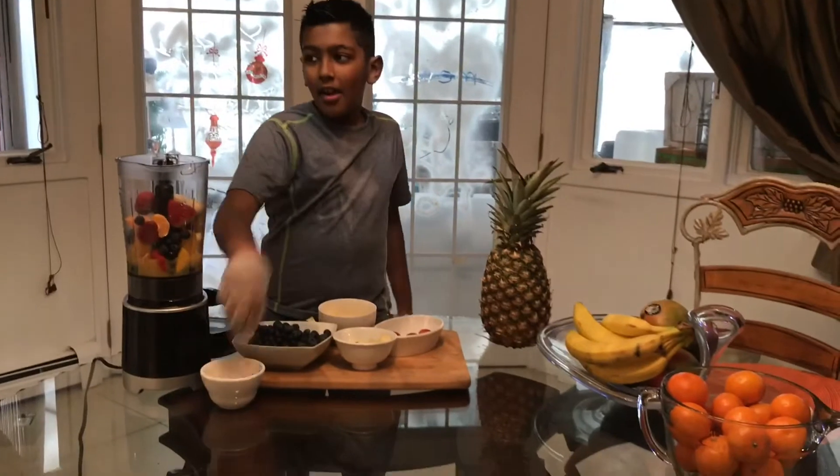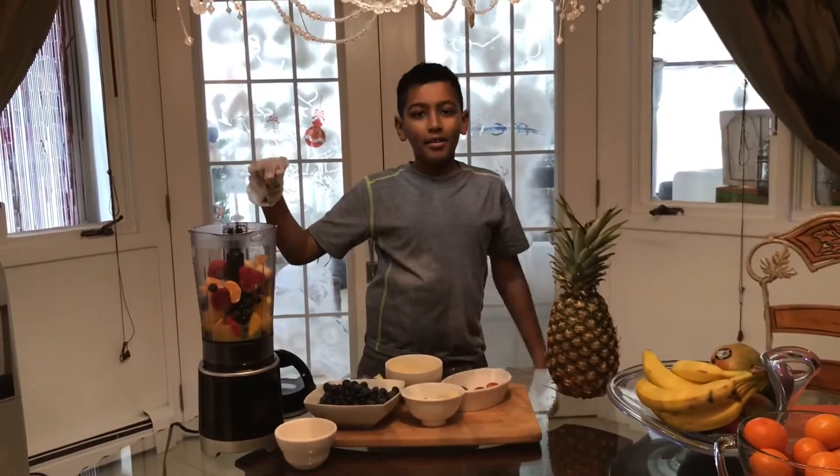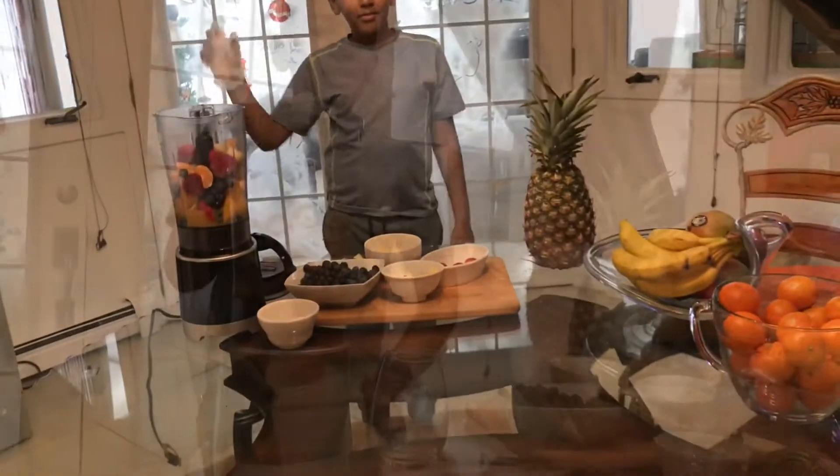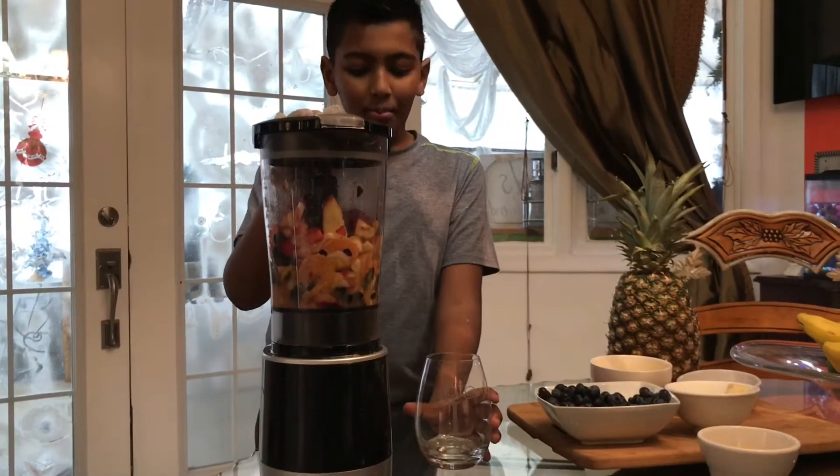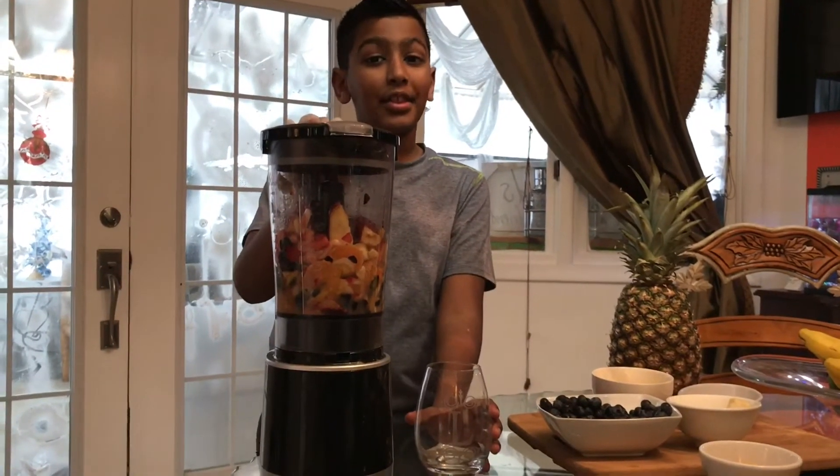Alright, now we're going to plug in the blender and we'll be back. Hey guys, I'm back. Right now I'm going to blend it up, pour it out, and taste it and see how it is.